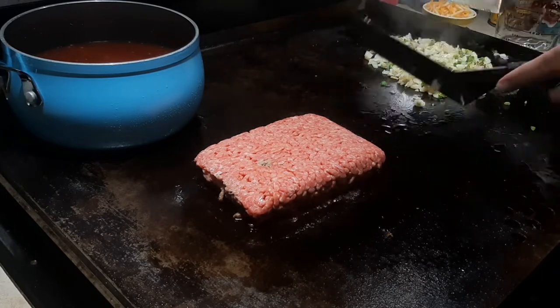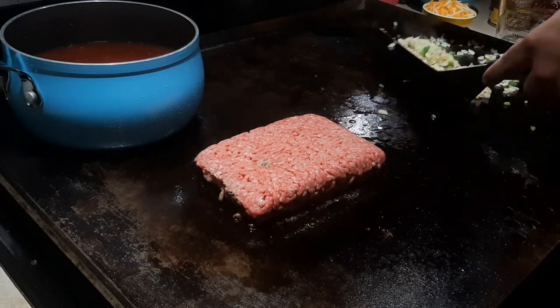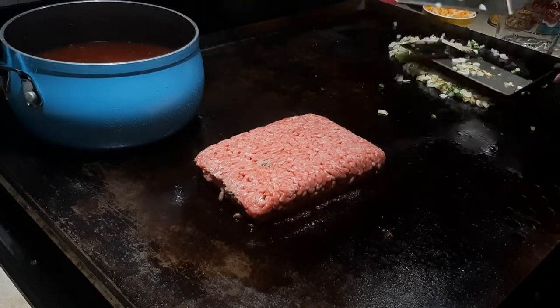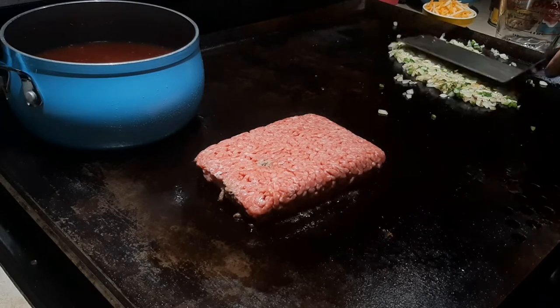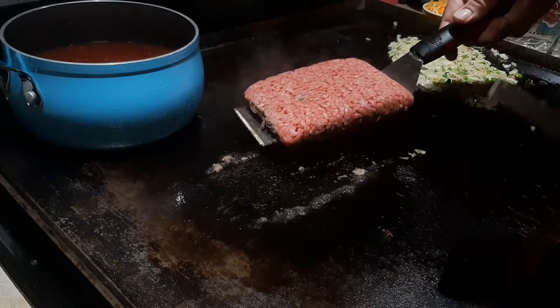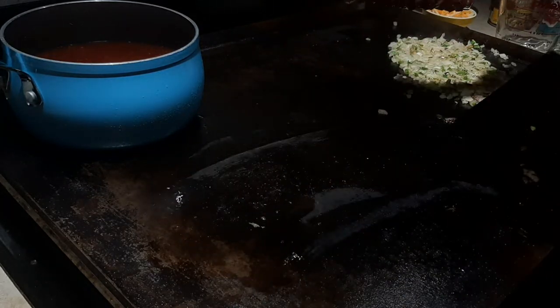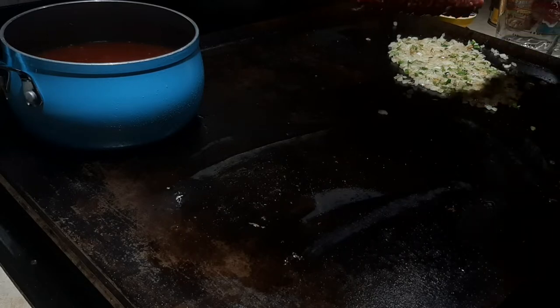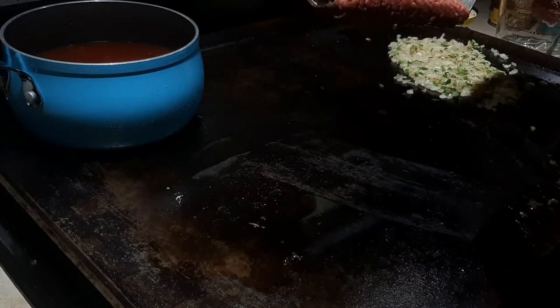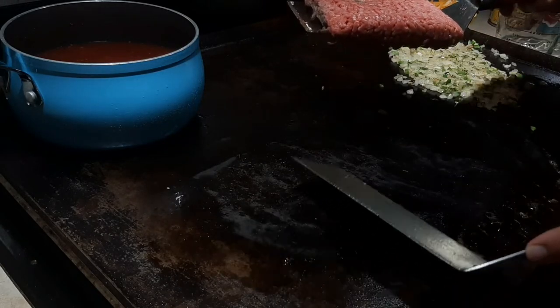I'll toss the onions and jalapeños again to mix in the salt and pepper. I'm going to keep cooking these down — not to mush, but I want some nice golden color, maybe even a little char in places. I think it'll elevate the soup. I'm also scraping a little grease down to the grease trap. This griddle is on my range inside the house, which has an eight-ounce drip tray.